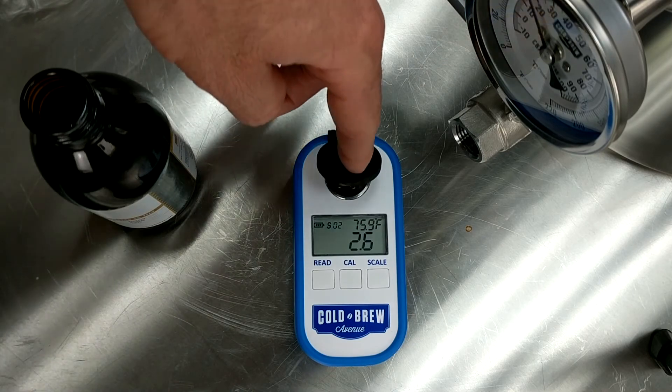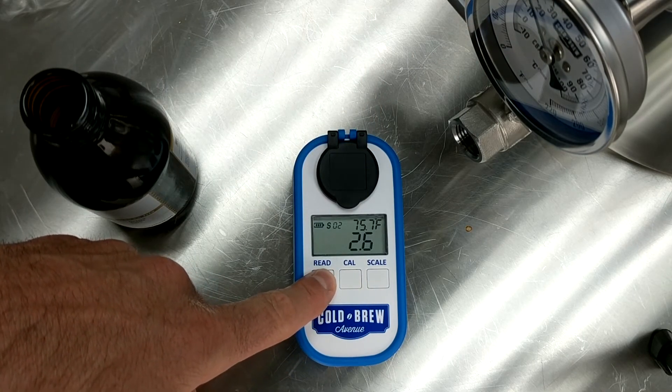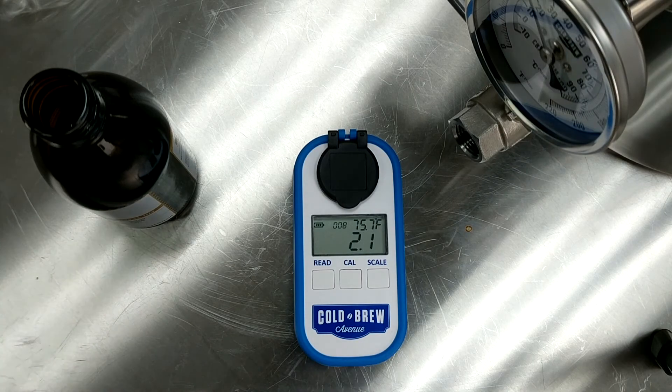If the system is still on and you wish to take another reading, hold down the read button for two seconds and you will see a countdown from 15 seconds as it begins to take your new reading.